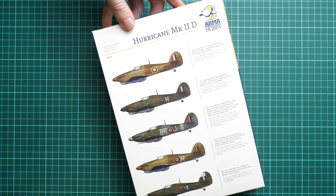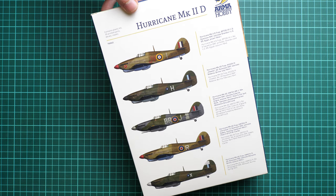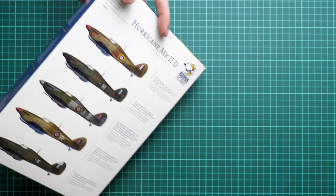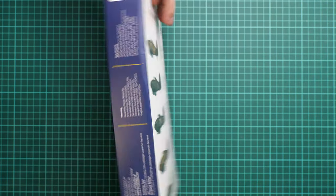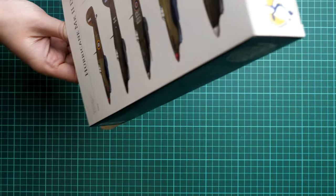You can also see the five marking options included in the set — we'll check them more closely when we open the assembly manual. There are some interesting markings included. On the other side of the box you have the manufacturer's address and safety information. This is a side-opening box.